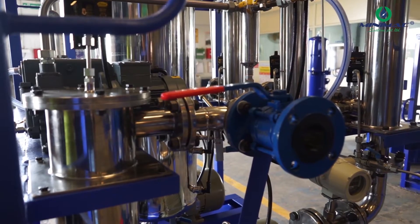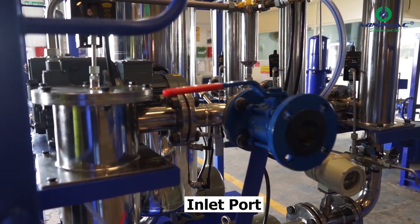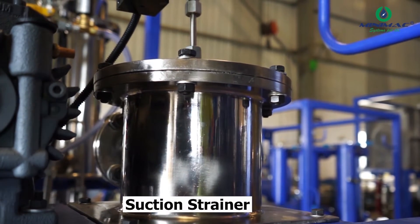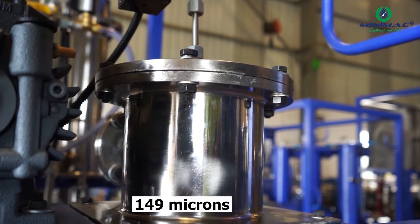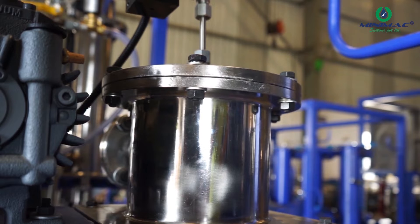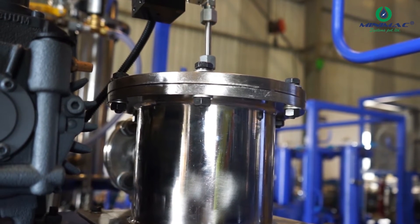First of all, what we are looking at is the inlet port. The inlet port is where your oil comes in. After the inlet port we have our suction strainer, which is of 149 microns, which filters out all the debris and particles coming from the main oil tank to our filtration unit.